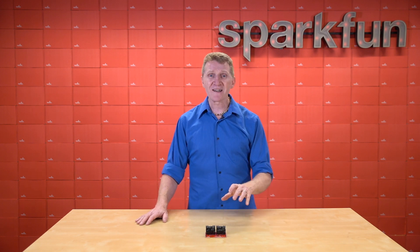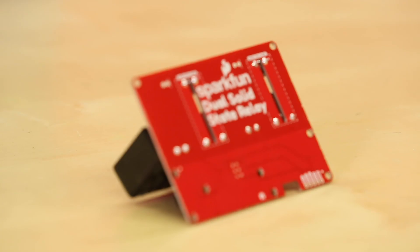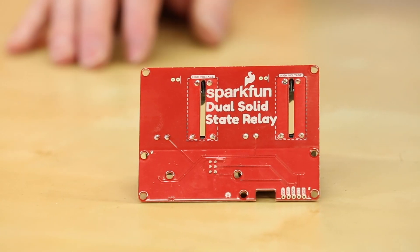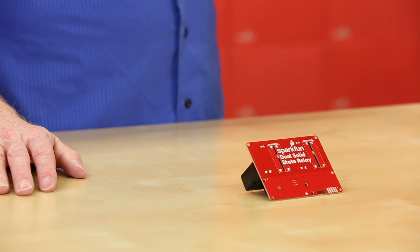Working with a relay like this can have inherent dangers. And while we've included a lot of safety precautions on the PCB, including ground isolation between the relay and other circuitry, and a milled out area isolating each side of the AC, if you're not comfortable messing with that kind of potentially lethal voltage, our IoT power relay is a great option.